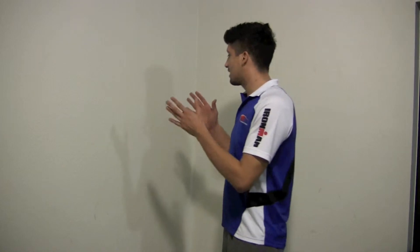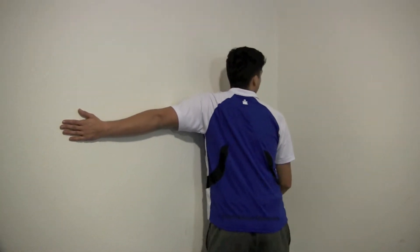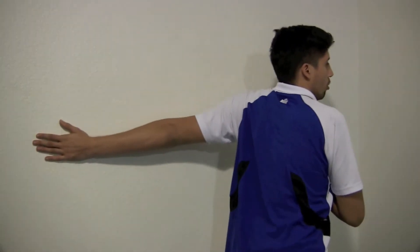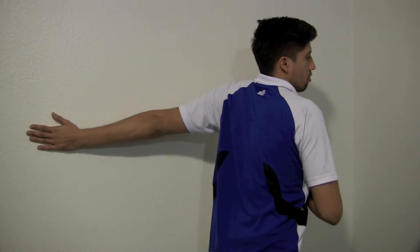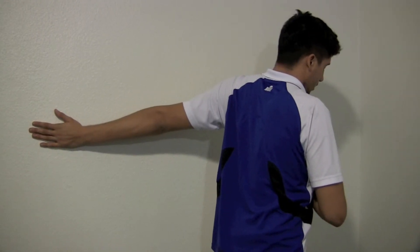What I want you guys to do is get along the wall just like this. Put your head alongside the wall and really stretch and try to face as much as you can. You're really going to feel the stretch within your biceps and your pectoral muscle. Make sure you guys are breathing. You want to do that for 30 seconds and then switch.